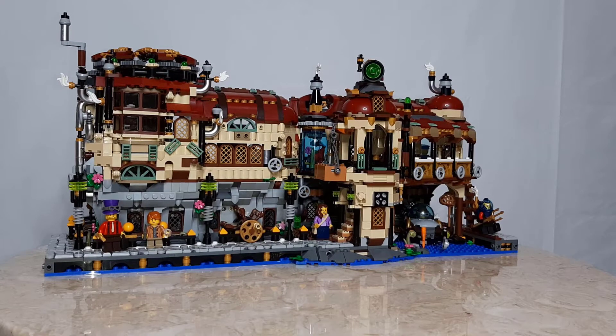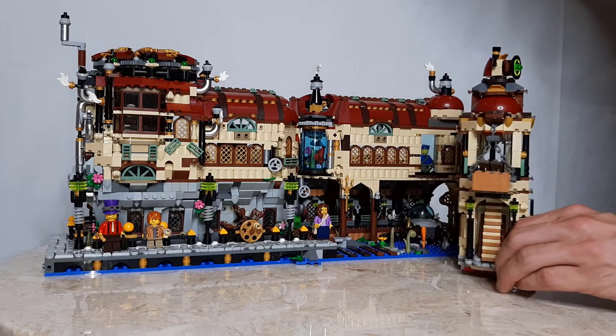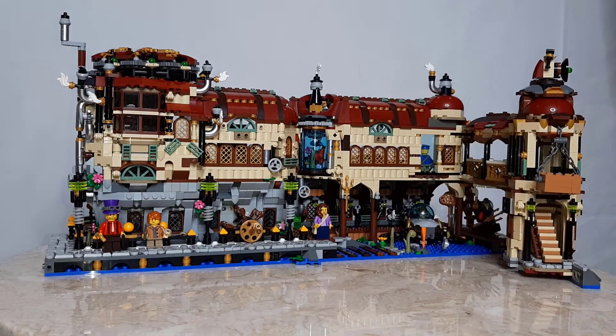The first thing you'll notice is that the roof color has changed since my last video — it is now dark red. The next thing that I have added since my last video is that the walkway hinges out of the way. This walkway is attached to the lighthouse.